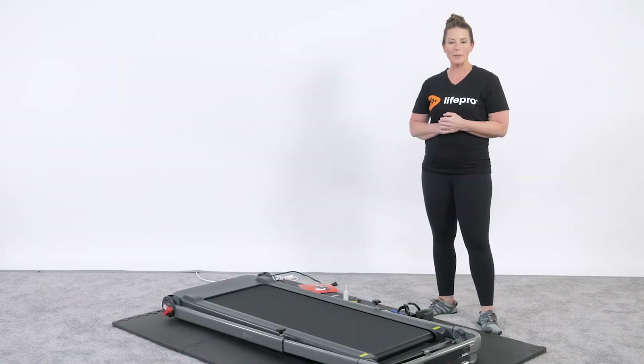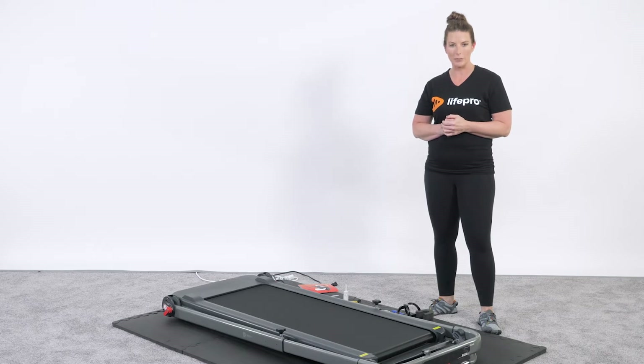Hi, my name is Amber Kivett, and I'm a Human Performance Specialist with LifePro. I'm excited to share with you today our newest release of products, which is the Electroslide Motorized Treadmill.